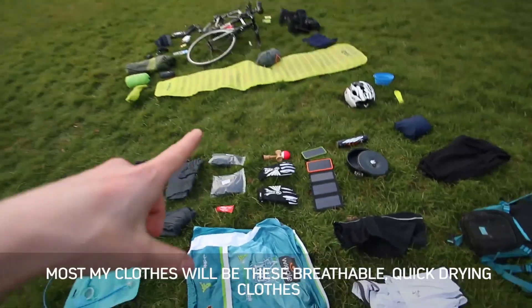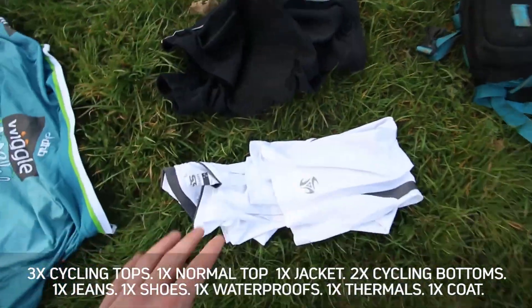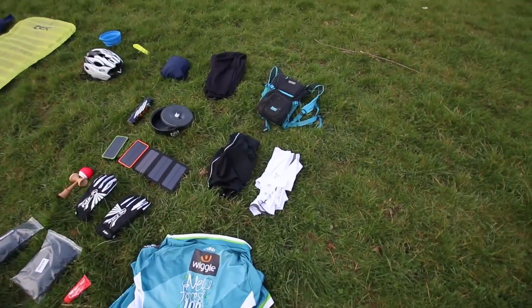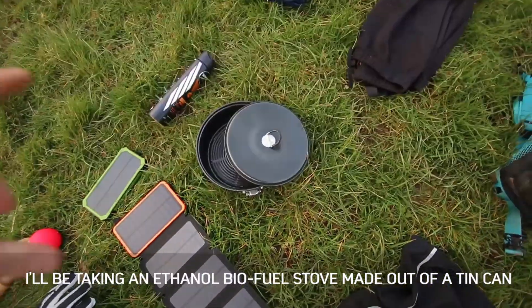Here are a few of my clothes — this is not all of them, there's a bit more kit, but this is about 95% of it. These are your standard cycling things: padded shorts, a top, and another top that you can unzip. They're kind of sweat-proof — the smell doesn't cling to them.